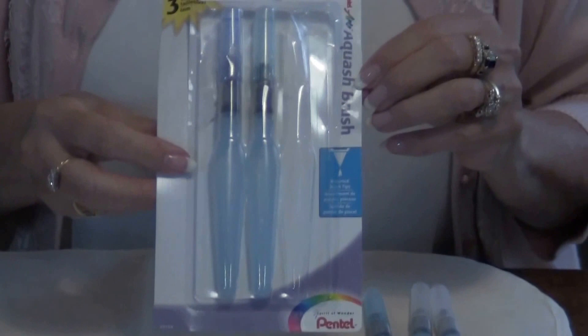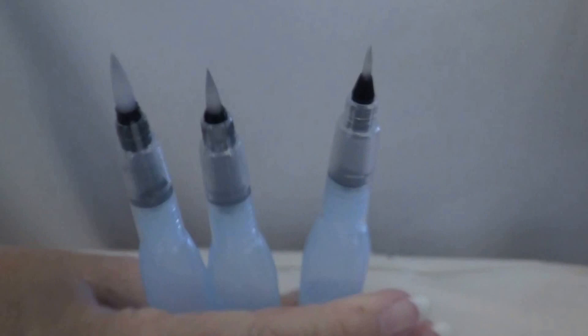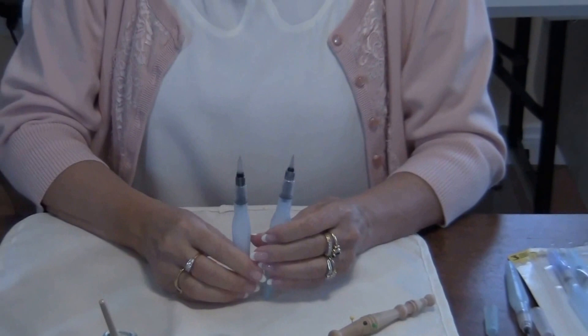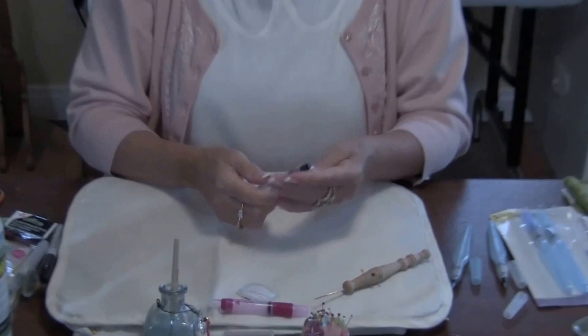The brushes that I do like are the Pentel Aqua Wash brushes. You can buy them in a package like this — they come in a set of three with small, medium, and large tips. I prefer to use the medium and the large: the medium when working on smaller pieces and the large for generally just about everything else. But I am still using my stencil brush especially when working on large shapes.